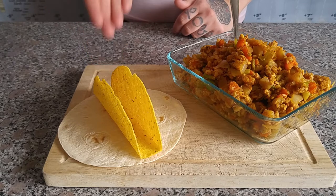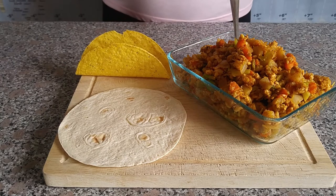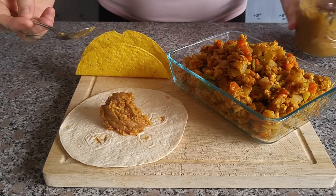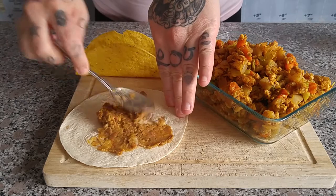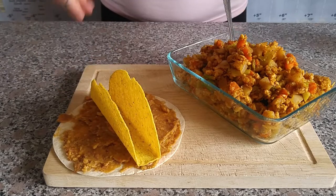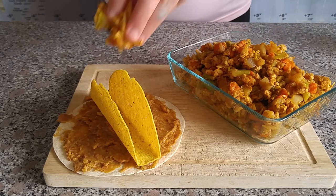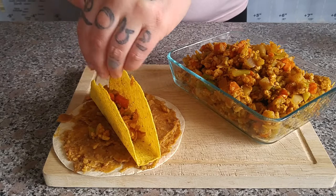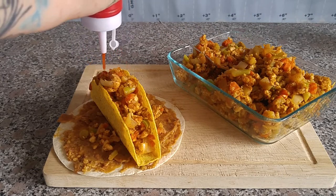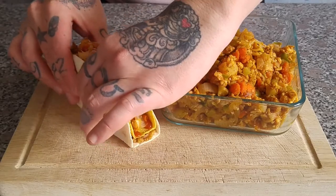We're going to be making a delicious crunch wrap style of taco. I have made my own refried beans — like I said, although they're not fried at all. We are going to start by smearing a bunch all over this little tortilla, and then we're going to put our hard shell in the center and fill it with our tempeh taco meat. Then we're going to drizzle it with some hot sauce. Now I know this looks like a ketchup bottle, but I promise I don't put ketchup on my tacos. And then we're just going to smush it all together.